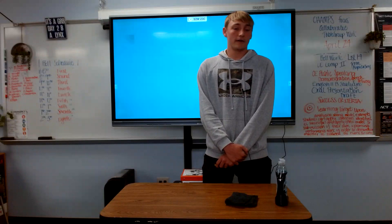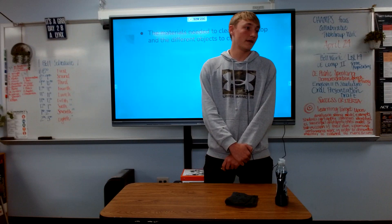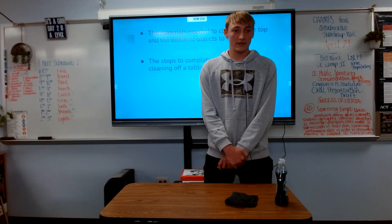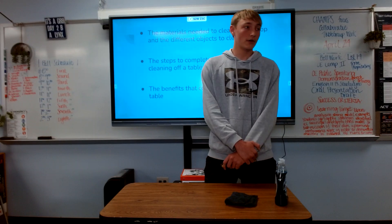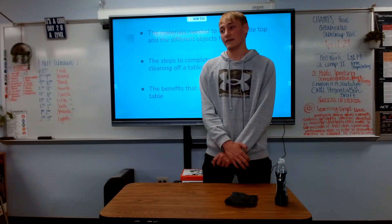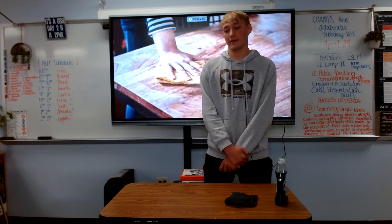Now that we have gone over the items needed to clean off a table, the different kinds of surfaces to clean, the actual steps to do it, and the benefits — I hope you all know how to clean off tables. In the future when you see a dirty table or dirty counters in your house, I hope you will think of the benefits and want to clean them. Thank you.